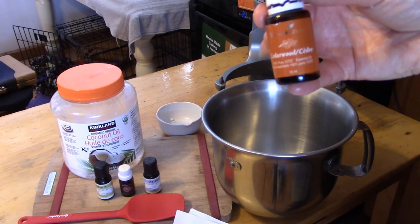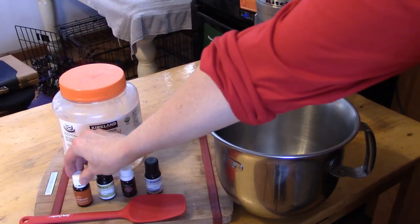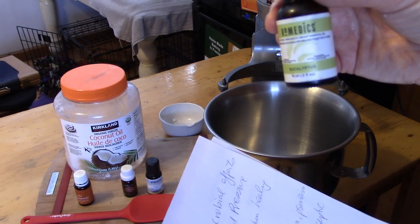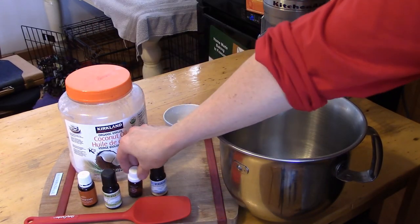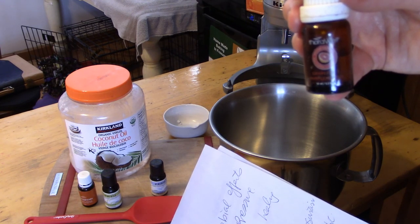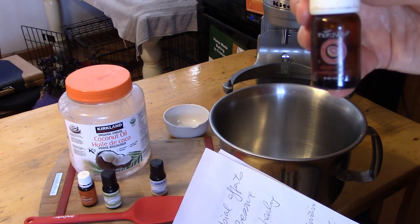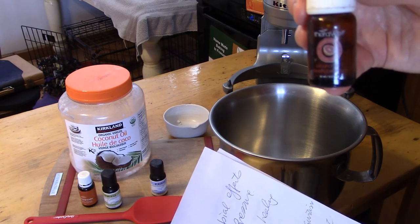This is cedarwood — cedarwood is good for sleep, anxiety, and has antiseptic properties. Or you can use eucalyptus, which can help clear your chest, disinfect wounds, and ease joint pain. Grapefruit is good because it has antibacterial and antimicrobial effects, and is also known to reduce stress and lower blood pressure. You can use any essential oils that you want.